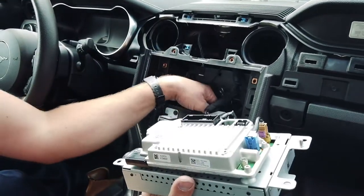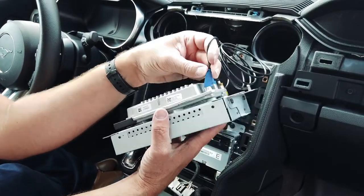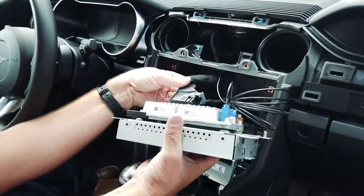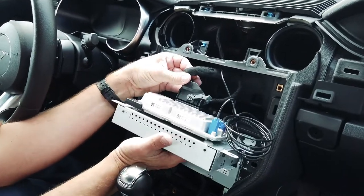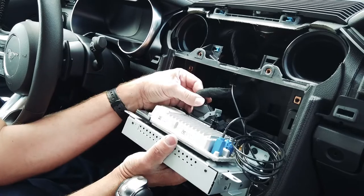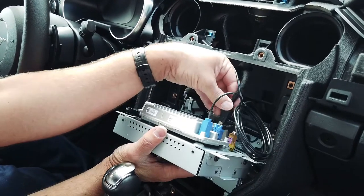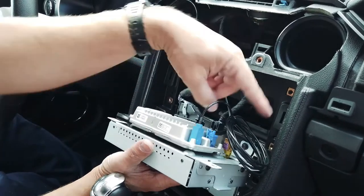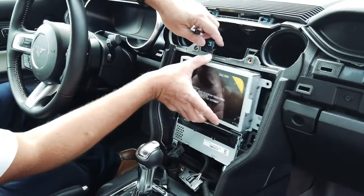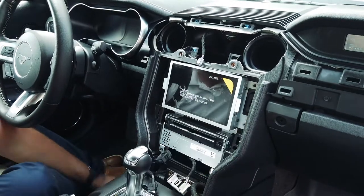Now that the GPS antenna is installed, we can go ahead and plug the blue connector in here. Then plug in the main sync module connector — just make sure the gray lever is all the way to the right. As you push it in, the gray lever goes up and you can snap it into place. Then just plug in your USB. Tuck everything nice and neat, stick it back in, and reinstall the four screws we initially took out.